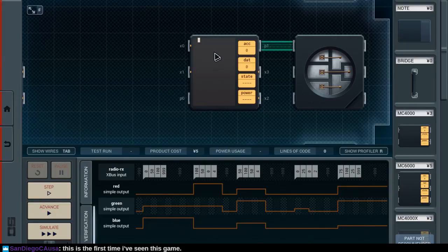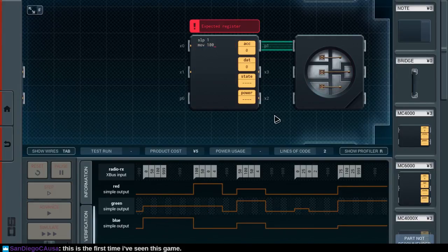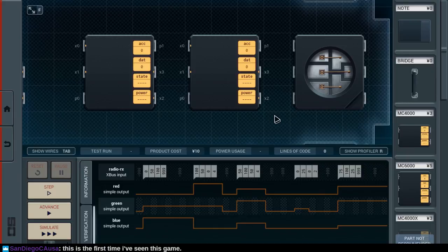Let's say we sleep one, move 100... move 100 over to P1. Okay, so yeah, I did read this correctly. This is a red output — so that's what that does. So we're going to need red, green, and blue. That gives us green and blue. So physically it is possible to wire this.